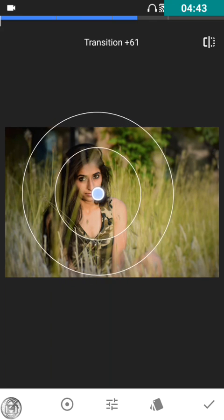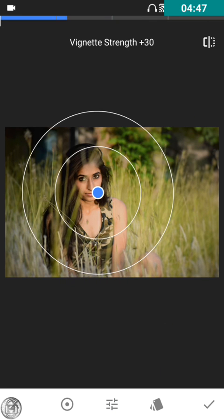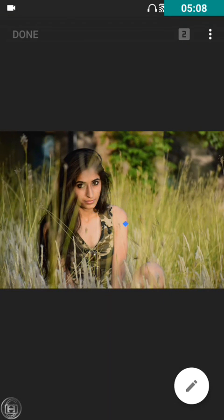I'll bring it over here. For vignette strength, if you want the corners to be darkened, you can increase the vignette effect, or you can decrease it. I'll increase it a bit and keep it around 30. Blur strength at 30 is fine, and the transition effect looks good.